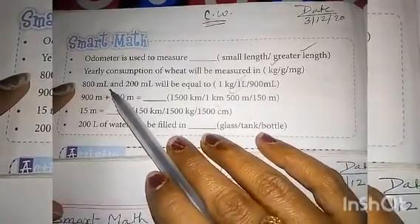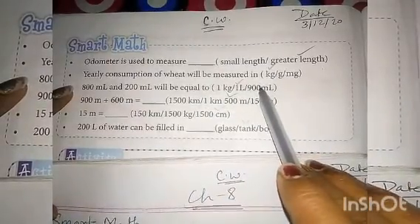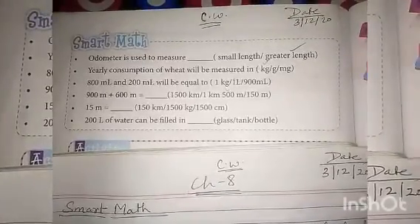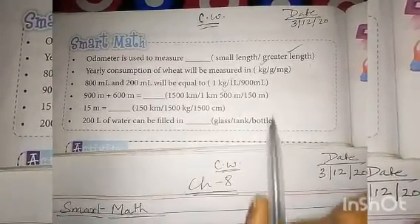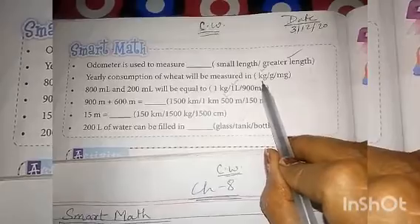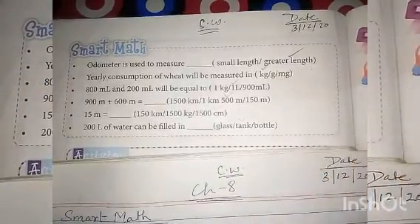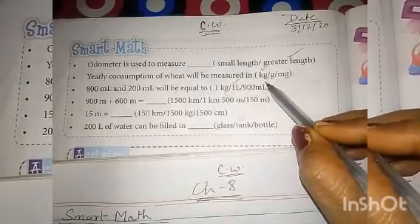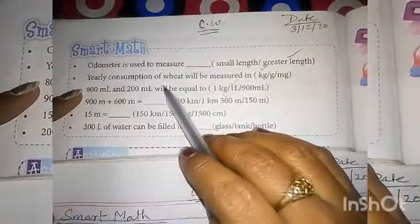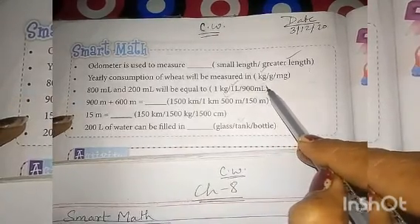Second number: Early consumption of wheat will be measured in? Early means saal bhar ka jo hum wheat consume karte hain, uska measurement. Kg, gram, or mg? Gram is a standard unit. Kg is a bigger unit. For yearly consumption of wheat, the correct answer is: kg.